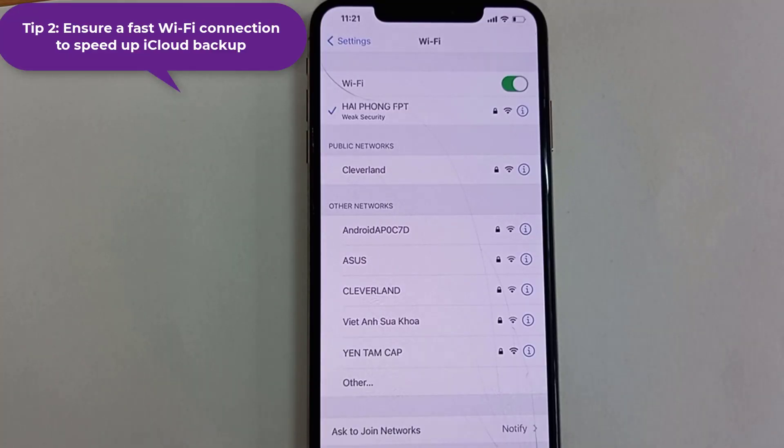Tip 2: Ensure a fast Wi-Fi connection to speed up iCloud backup. The other factor that will influence iCloud back up speed is the quality of your Wi-Fi connection. If you get your iDevice under a good Wi-Fi connection, it will surely make your iCloud back up faster.